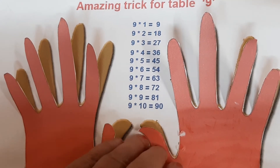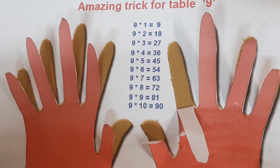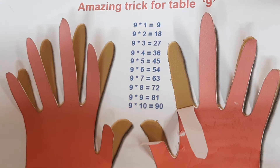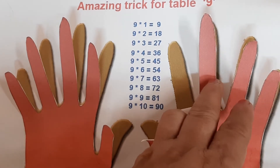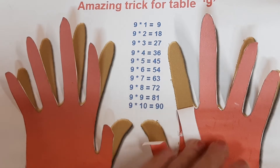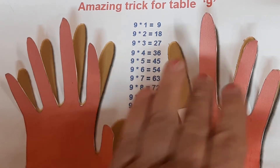Now finger number seven. 9 sevens — on the left hand side there will be figure 6, and on the right hand side that will become figure 3: 1, 2, 3. So 9 sevens are 63.